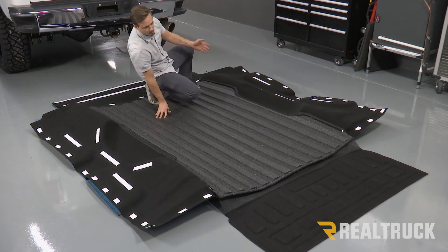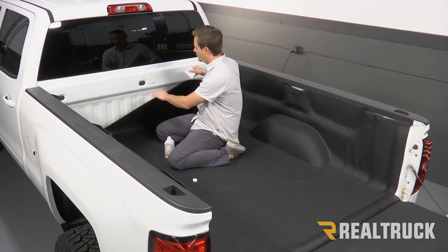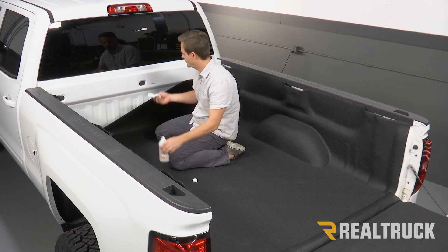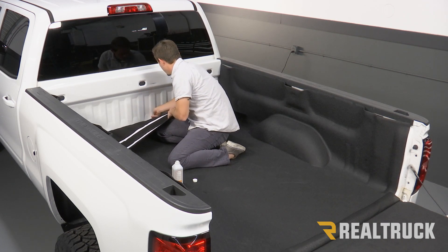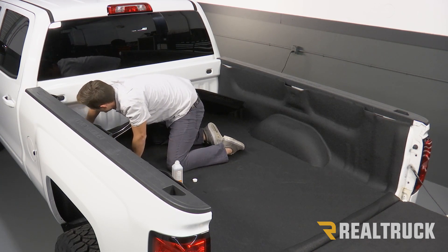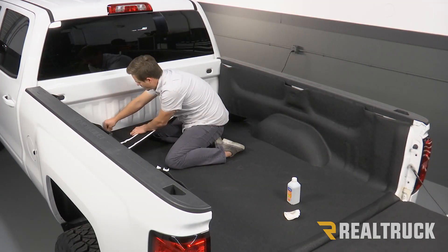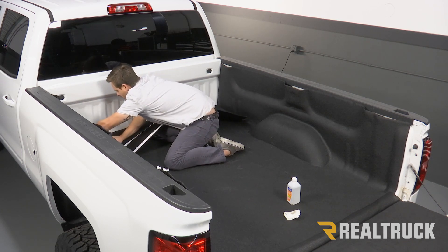Now that we have everything zipped up, we can flip it back over and then set it in the bed of our truck. Once you get the bed tread set in the truck, you're going to pull down the bulkhead piece. We're going to apply some alcohol to all the spots that are going to get adhesive — you want to make sure that they're nice and clean. Wipe down all the spots and then we're going to let that dry for a second. When you're ready to stick this, you want to make sure that you start at the bottom first and keep everything nice and tight.